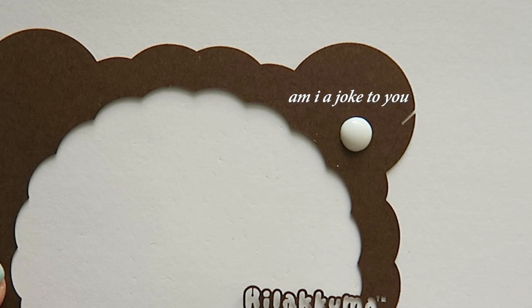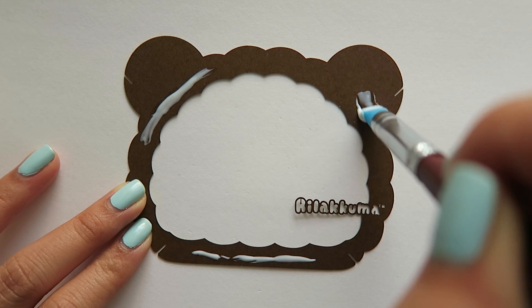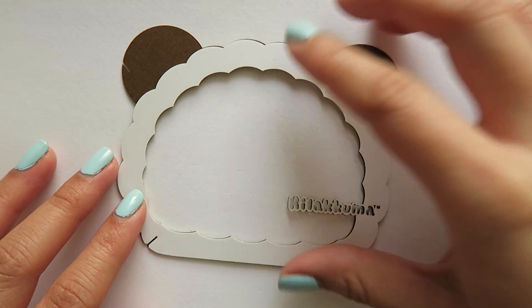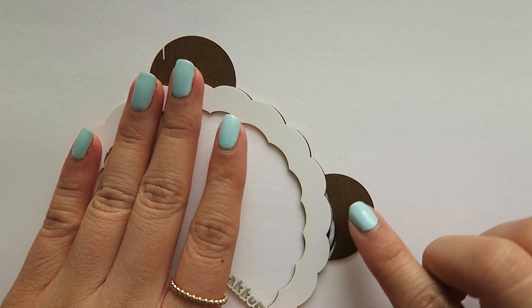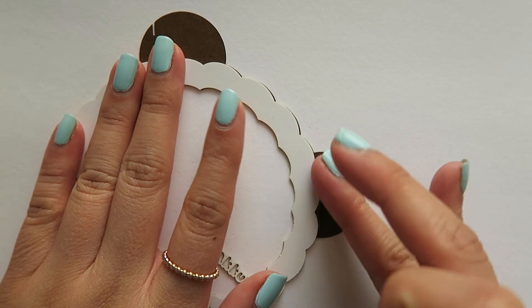I think I might regret this — it might be too messy. Look at all that extra glue there. This is the very front piece and I messed it up by putting way too much glue on that ear. Too much glue, oh my gosh!